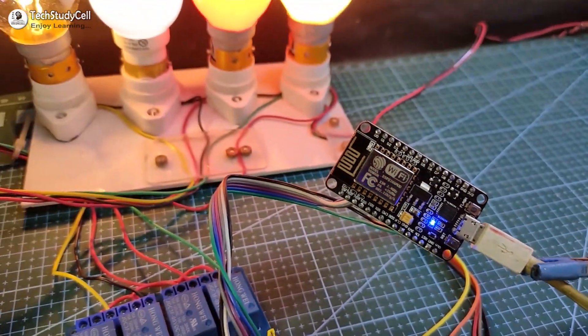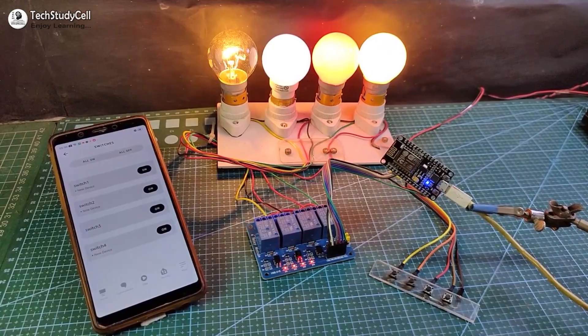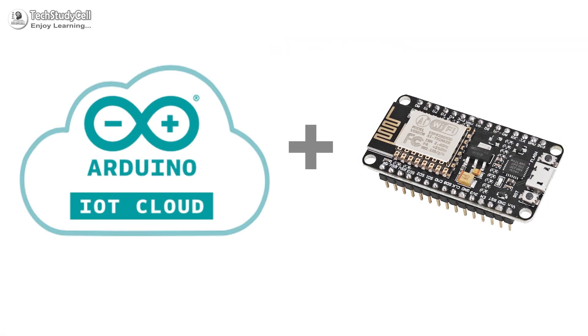Hello friends, welcome to Tech StudyCell. In this video, we will make a very useful Alexa home automation system using the NodeMCU and Arduino IoT Cloud.